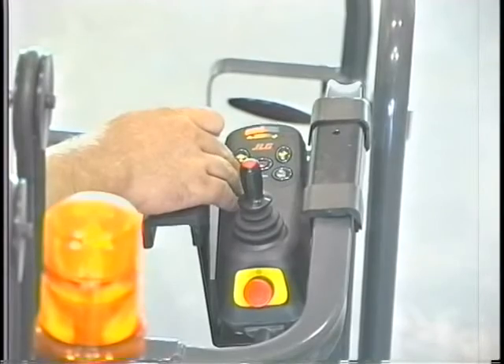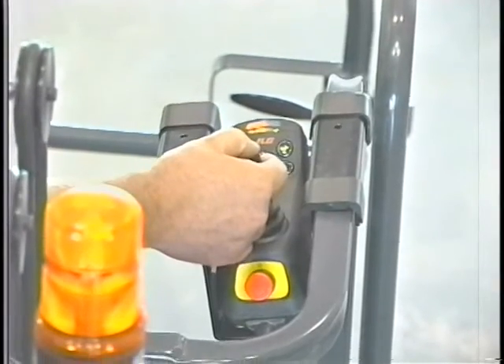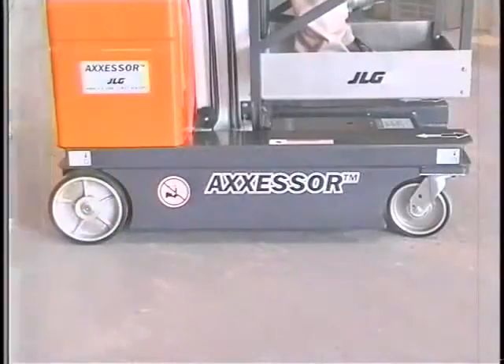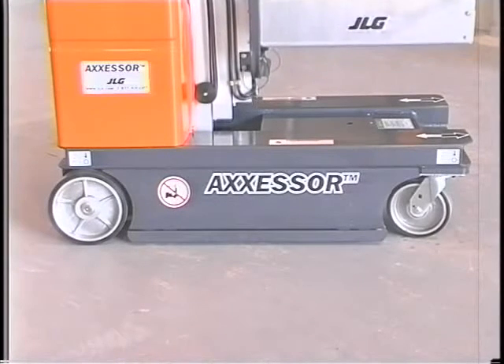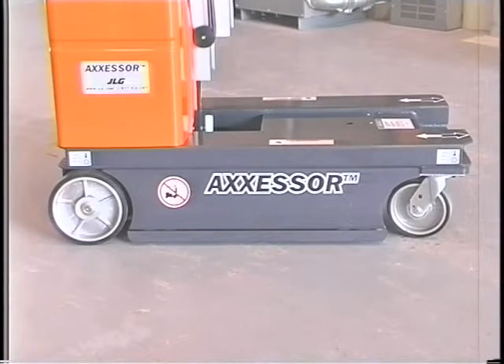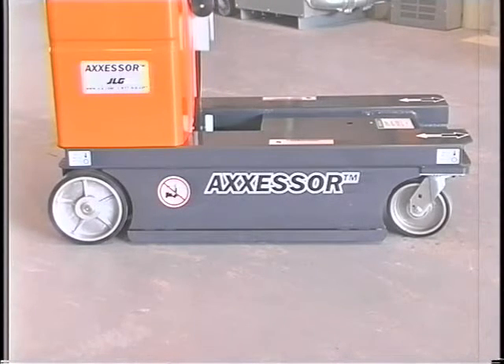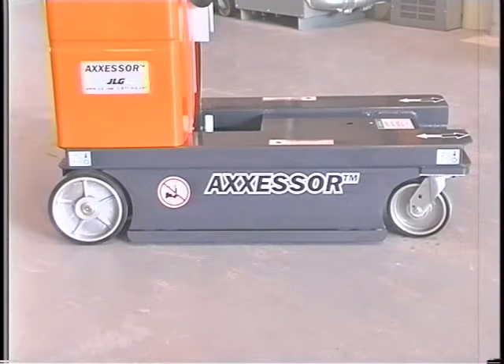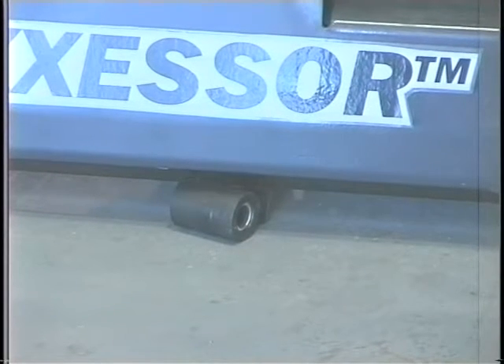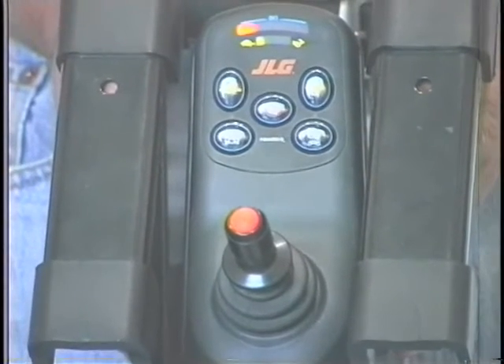To drive the machine, push and release the drive function button, press and hold the joystick enable button, and then position the joystick in the desired direction of travel. The JLG DVL model is equipped with a pothole protection system that lowers into place when the platform is raised, providing additional support for the lift in the event a wheel is driven into or positioned over an unprotected floor opening. When driving with the platform elevated, the JLG pothole protection system must be fully lowered into position. If the pothole protection system's bar comes into contact with an obstruction that prevents it from being fully lowered into position, a drive cutout system activates and the drive function will not operate.